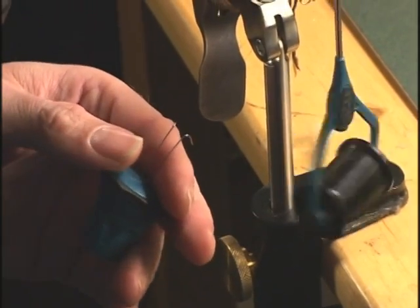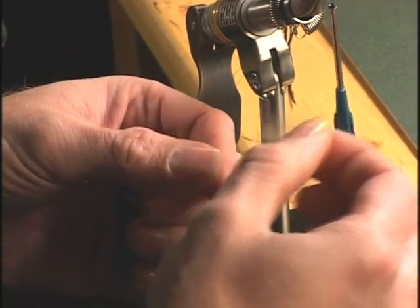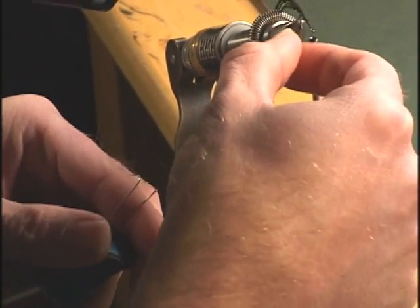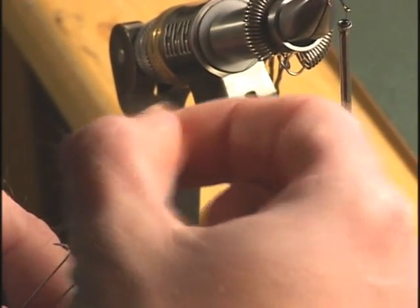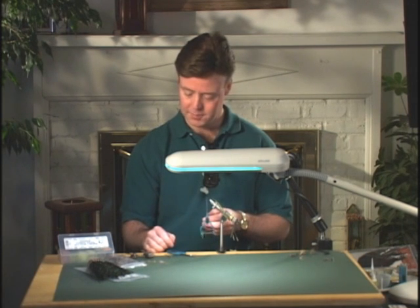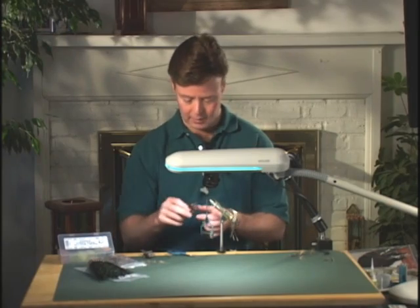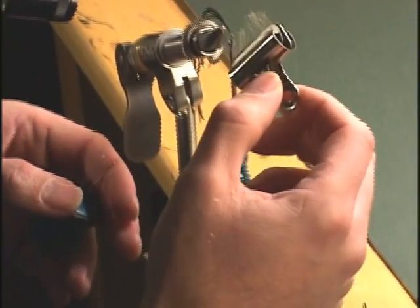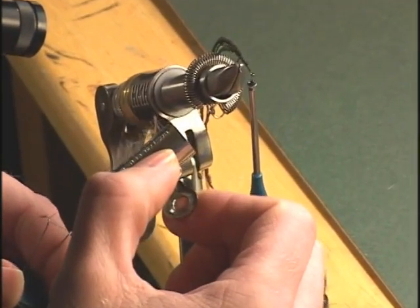Basically what we're going to be doing is taking some CDC and loop dubbing it. You can put the fibers in and cut it off, or an easier way is to first use some material clips. I've already put some CDC into the material clips so all I have to do is slide it in.